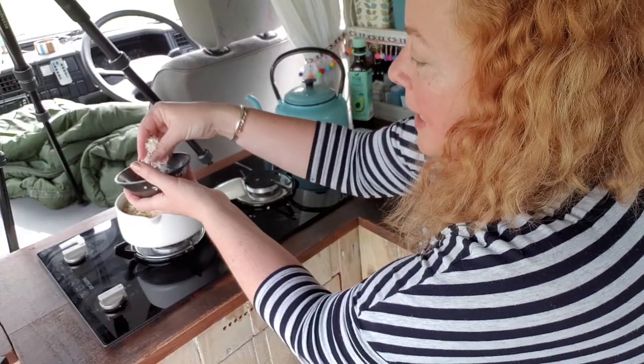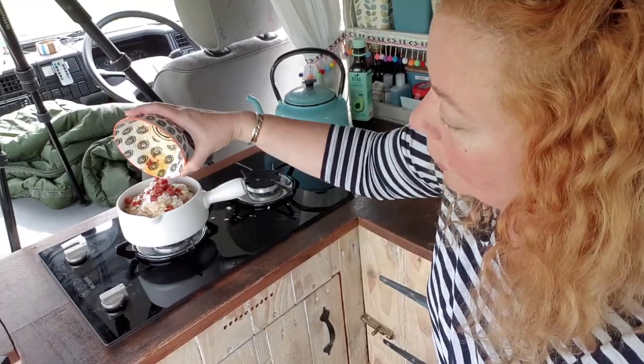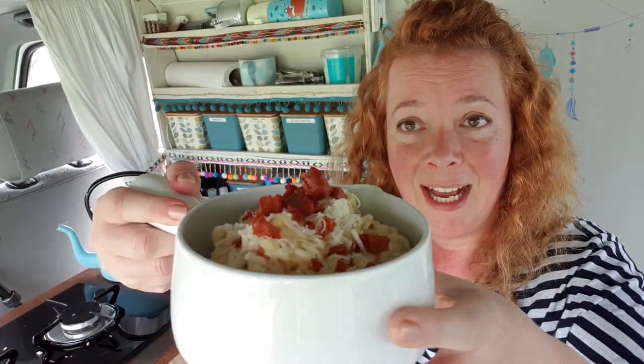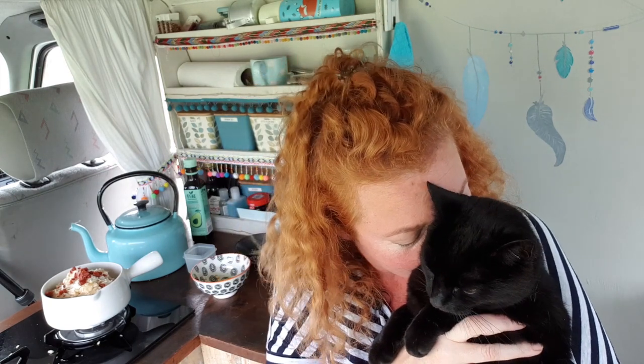Oh my god, why don't I make risotto every single day of my life? Now we're going to add a little bit more cheese on top and then sprinkle on the rest of our chorizo pieces. Even if you don't eat meat you must be rumbling in the tummy department right now — look how delicious that looks! So there we go. If you give it a go, please don't forget to tag me in any photos you share online — I always love seeing my recipes being made around the planet, especially if you're camping. Also subscribe to the channel and ding the bell to get notified each time I upload.